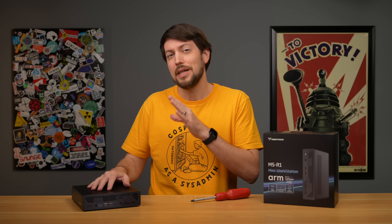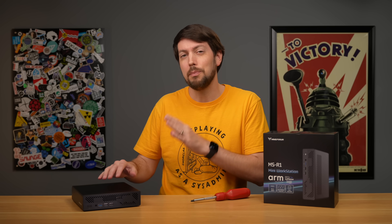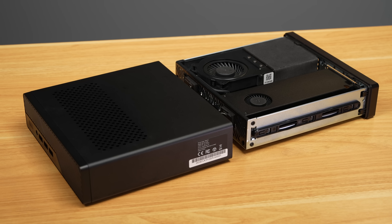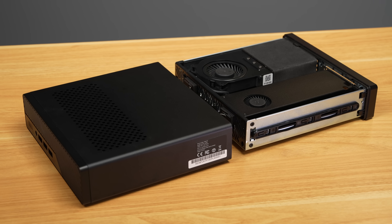What this thing should be is a box that runs Linux and can compete with something like the Apple M1 or a mid-range mini PC. But what we're getting is something a little different. Let's get started with the hardware.